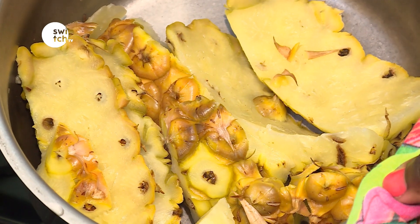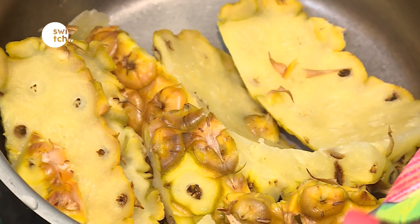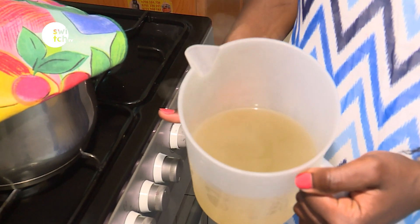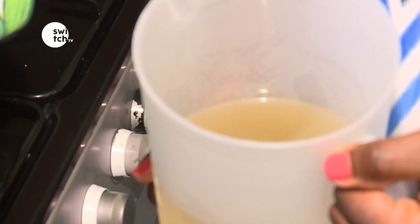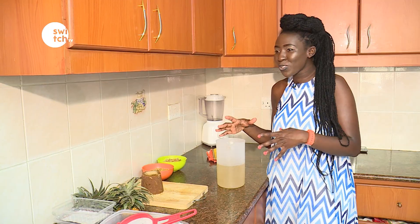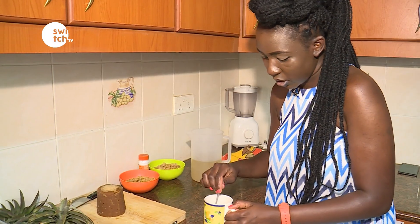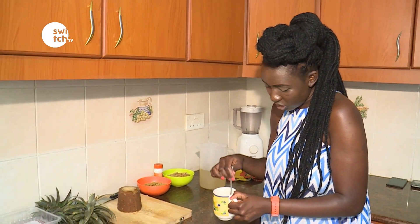You can boil it longer — it can't burn unless the water all evaporates, so you can always leave it as long as possible. It doesn't get bitter or anything, it's safe, so don't worry about it. Also put some cinnamon into a little cup so that we have the tea version, and then we can have a taste and see how it turns out.